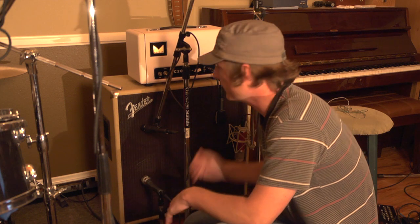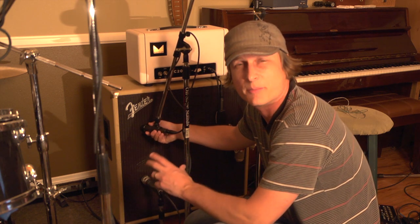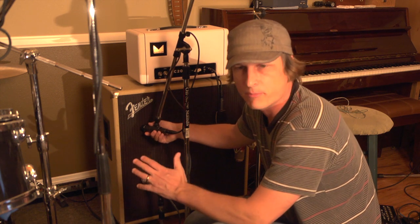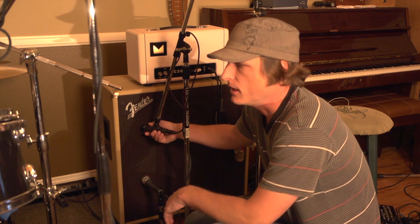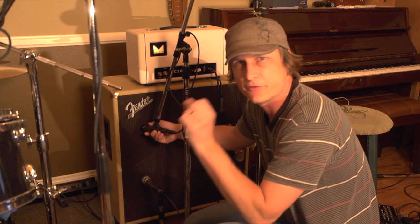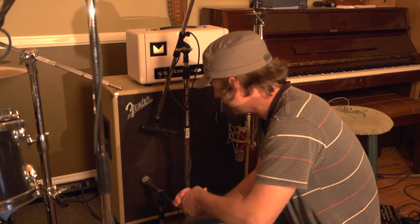With headphones on I can find that perfect sweet spot. What I listen for as I'm moving the mic around is that tiny little movements are going to make a big difference in what the mic is capturing — more high-end, more mid-range, more detail. A lot of times I have delay on the signal, so I'll listen for the repeats, and as I move the mics around they'll capture different things.